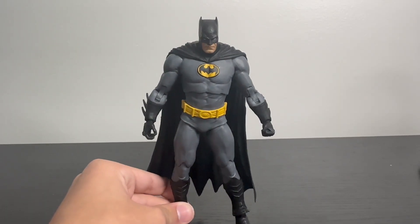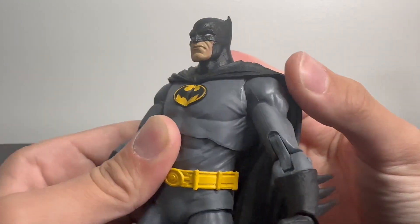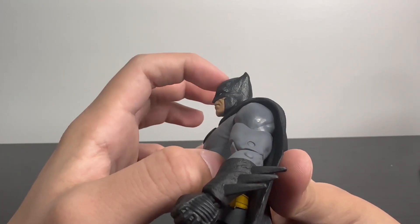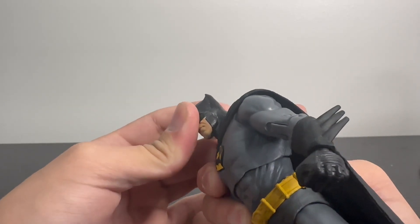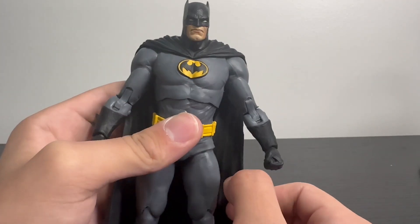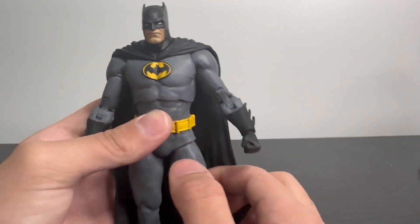Alright, let's get that out of his hand and go on to the actual figure. First, taking a look at the head sculpt here — it's not bad, I don't mind it. But then when it goes to the side, it just looks weird. The head should not be shaped like this. It just doesn't look right. I don't exactly know how to describe it, but it's not a bad head sculpt. You can see the detail in the mask, I like that.